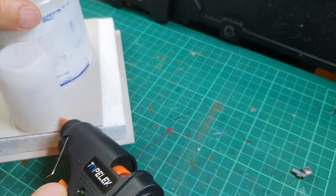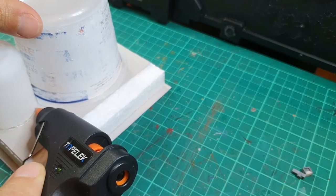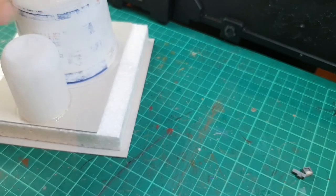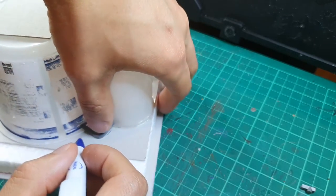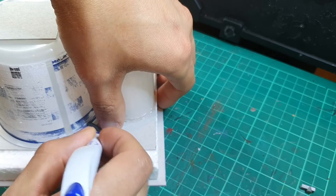Also, PVA can actually start to warp the styrofoam, bending and twisting it. You can see on the secondary fuel cell here I'm using the glue around the base of the piece because I chopped off more than I wanted to and couldn't get a perfectly symmetrical cut. So I'm using it like a weld mark on the steel plating.